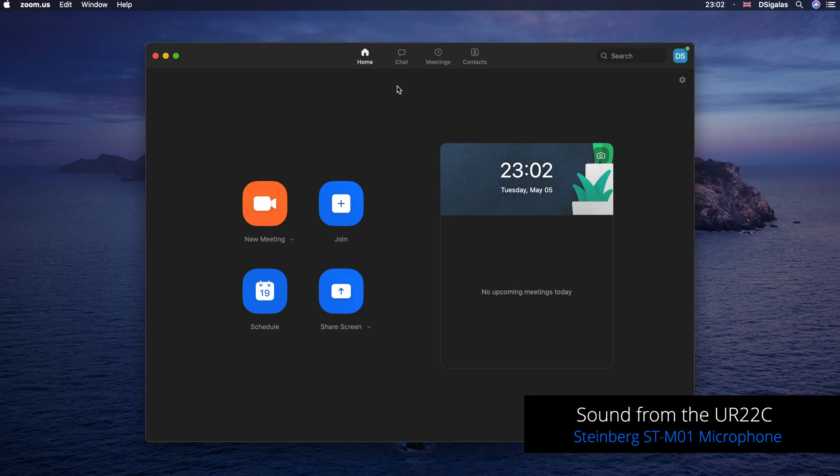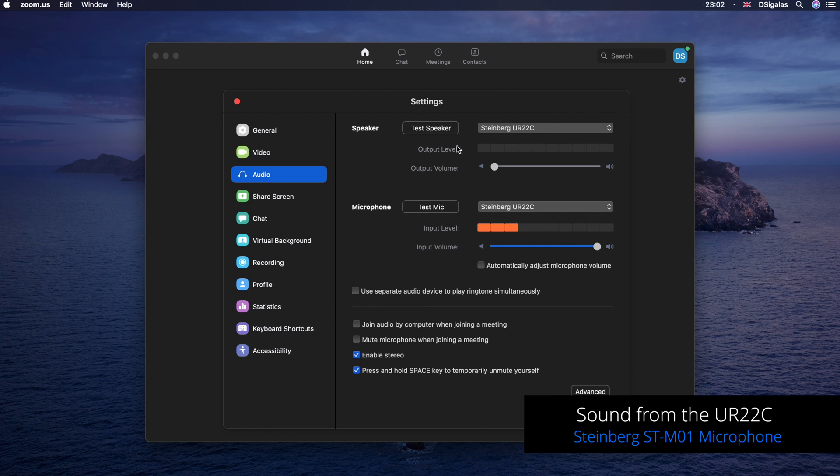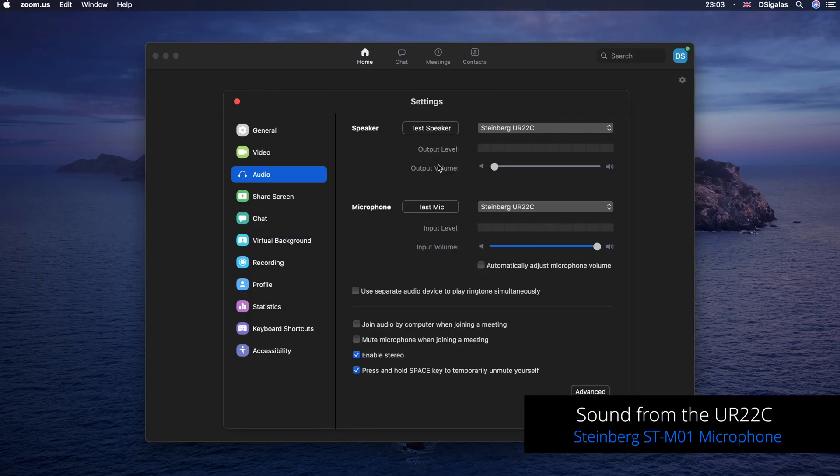The first thing we want to do is go into Zoom and then go into our settings by clicking on the cogwheel. There are some really important settings that need to be set up in order for this to work correctly. Go into the audio tab — this is where we need to set up our audio interface. I'm going to use the Steinberg UR22C as my speaker so that I can hear all the attendees of the webinar through my headphones and not through the laptop speakers, otherwise you might get echoes or really unpleasant feedback. On the microphone settings we also need to use the Steinberg UR22C as our microphone.